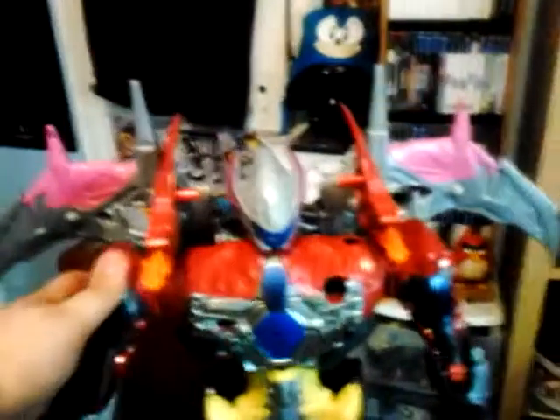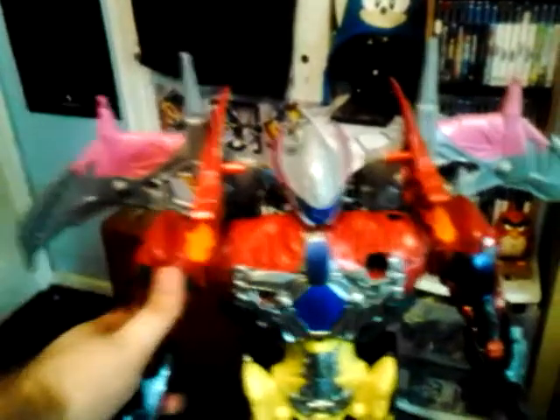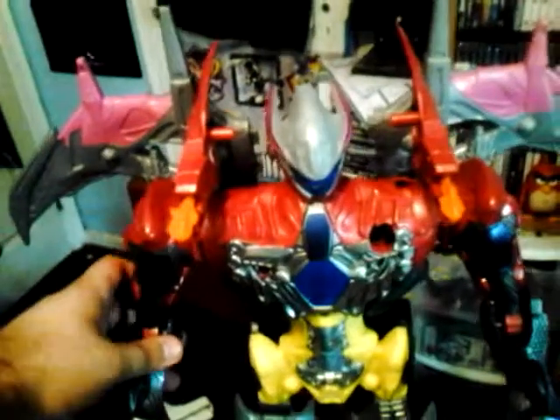For the weapons, I mentioned before, but I forgot about the articulation. He has head swivel, his arms go up and down, and his elbows go up and down. He has ratchet joints. There's no waist articulation. The hips do not move the knees forward. So that was pretty much it.